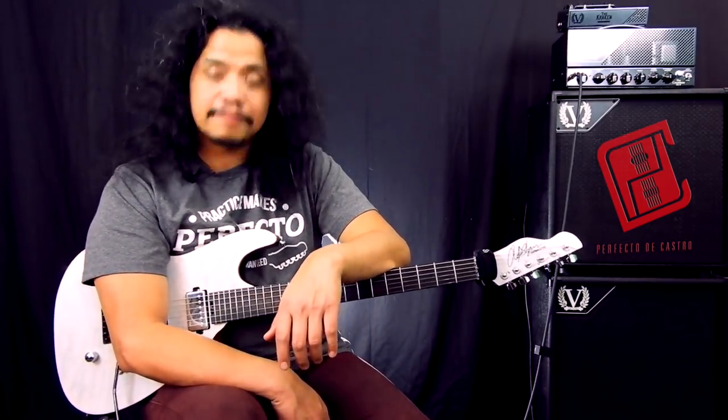Hi there, Perfecto DeCastro here and welcome to my YouTube channel. I hope you have a great day. Now in this video I'd like to talk about what is arguably the most neglected left-hand finger.